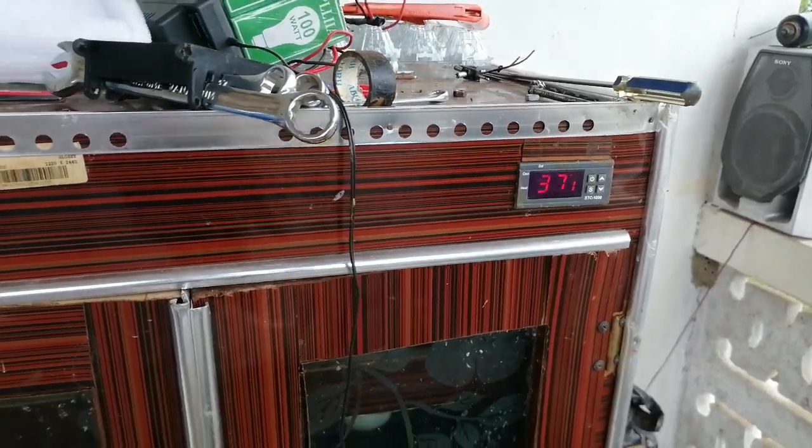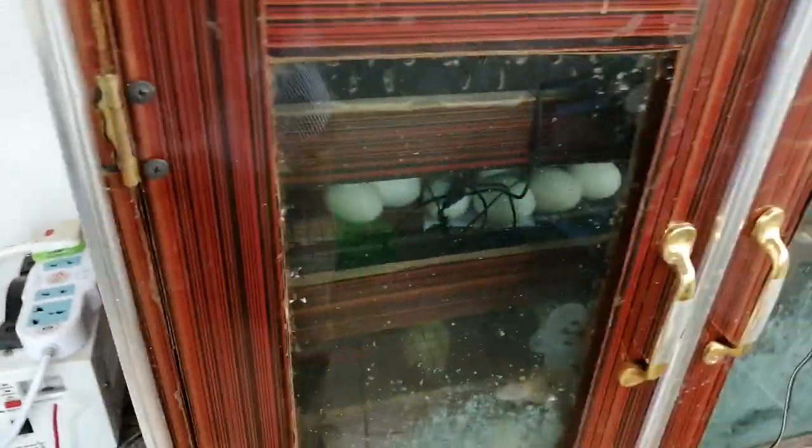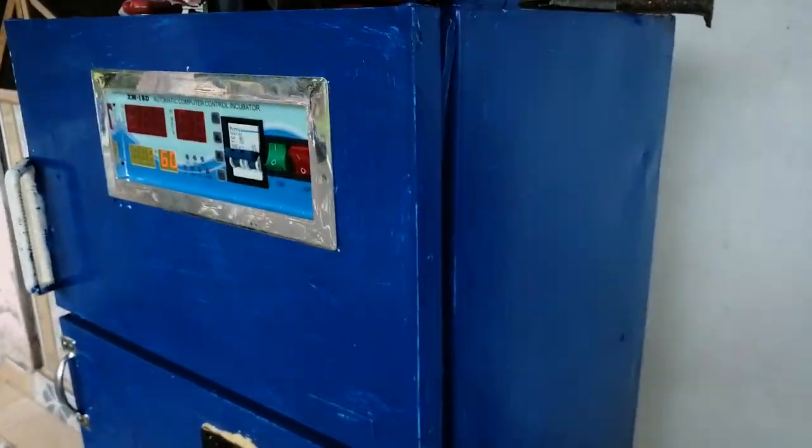That's the SEC 1000 right there — thermal hydrometer and the slot for the motor. Those are duck eggs there, and then he decided to do this with the fridge compartments.